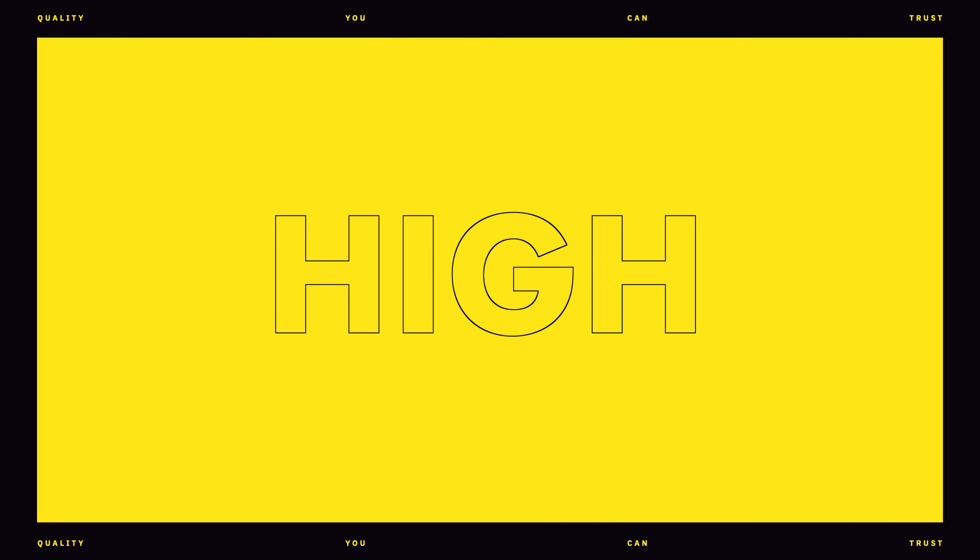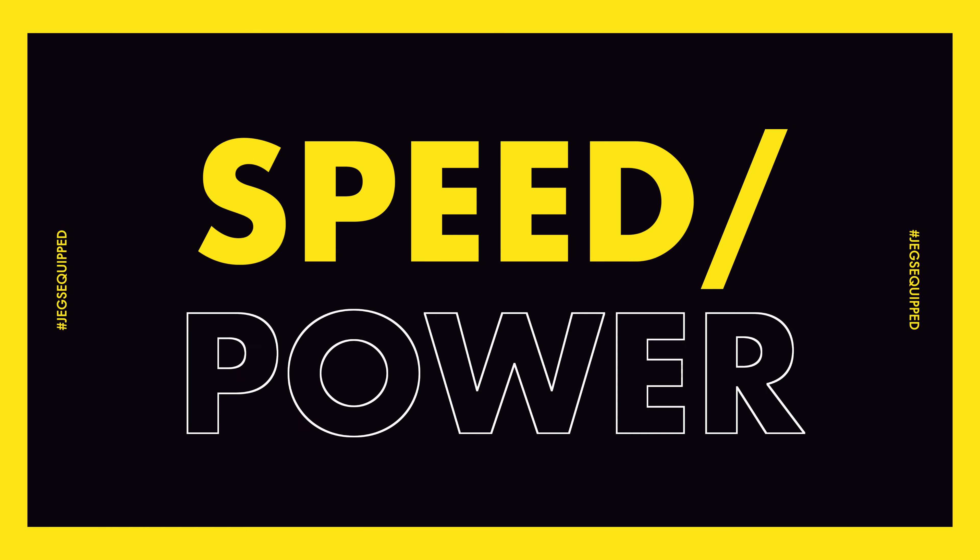Hey everybody, Luke here in the Jegster shop and we're going to light a fire in your cylinders today by checking out Jegs ignition products.